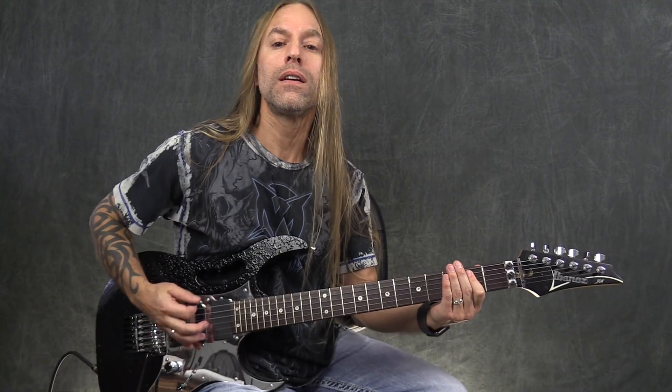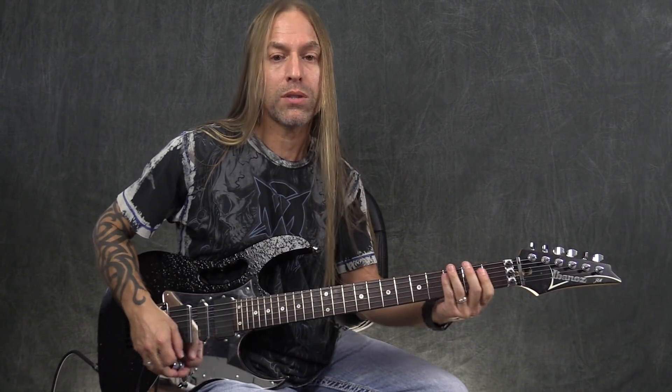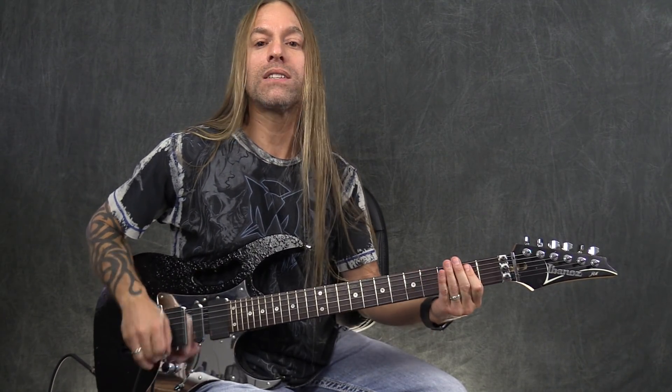Then we're going to head over and do this. What we're doing is strumming and then doing two palm mutes — so we have strum, mute, mute, strum, mute, mute, strum, mute. Then we're going to add in two of these G power chords, and then we're going to go back to the strumming pattern.